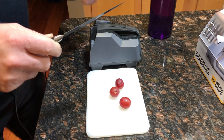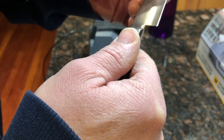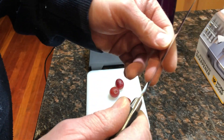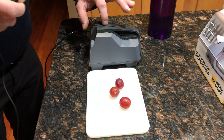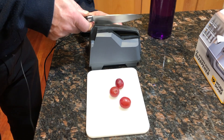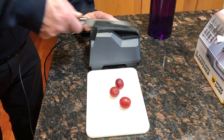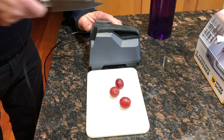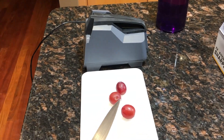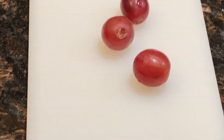That completes the process. It looks like that one major gouge did get removed. Next is the honing process — there are ceramic discs inside here and you just run the knife through. Okay, now let's see how this works. Let's get a close-up of that grape.